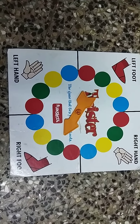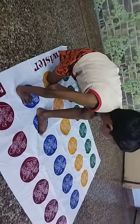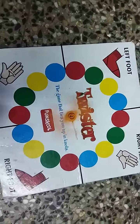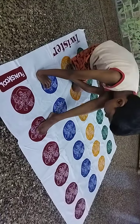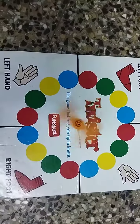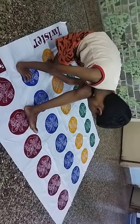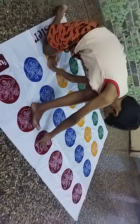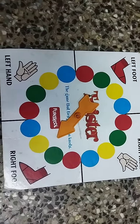Right foot green. Left foot red. Right hand red. Right foot yellow.